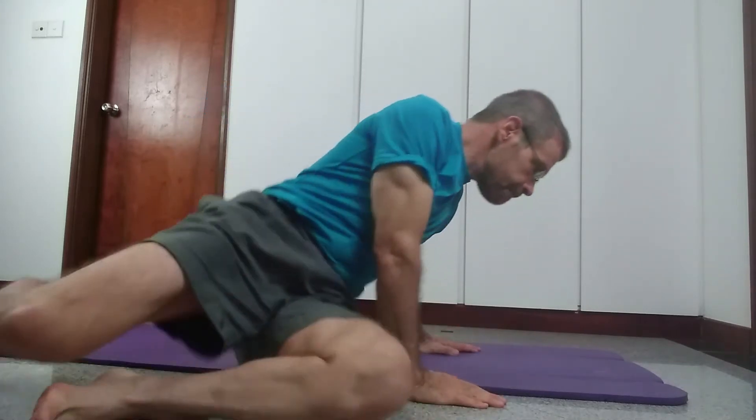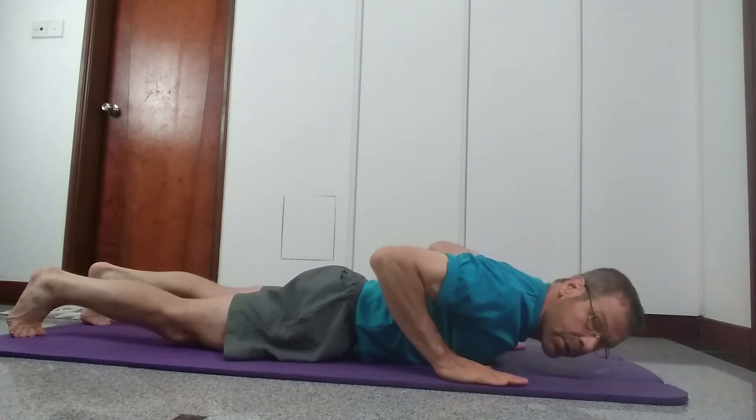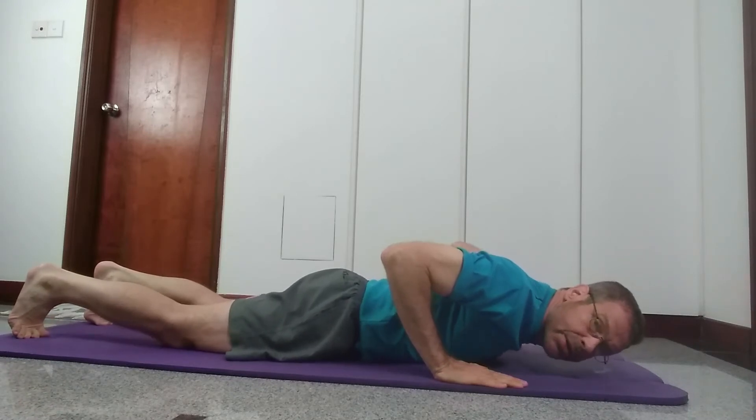You do push-ups until you start to feel like you're losing your form — that's when you stop and take a rest. Most times you can do three sets. Let me do the example here now for the three different types. If you're just starting out in fitness, you can do a simple one where you leave your knees down on the mat and do a push-up this way.